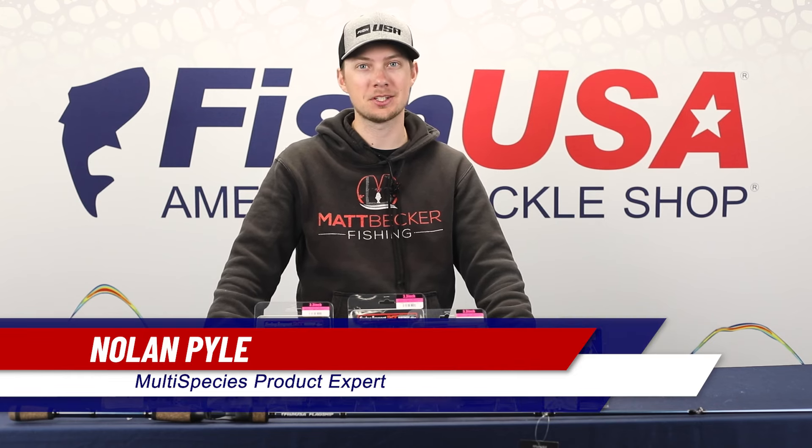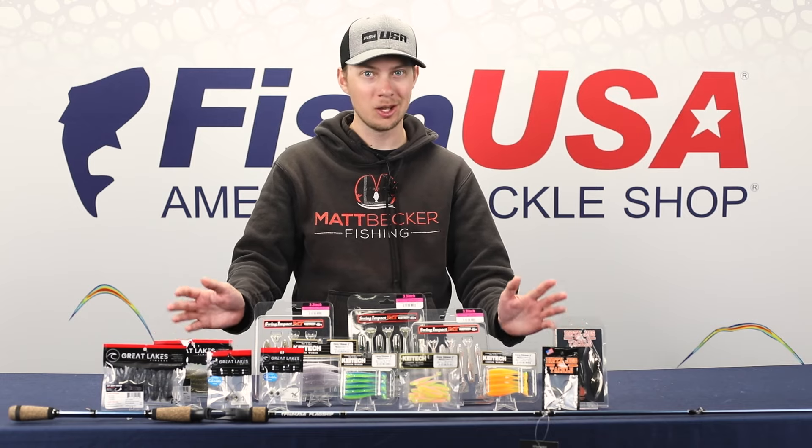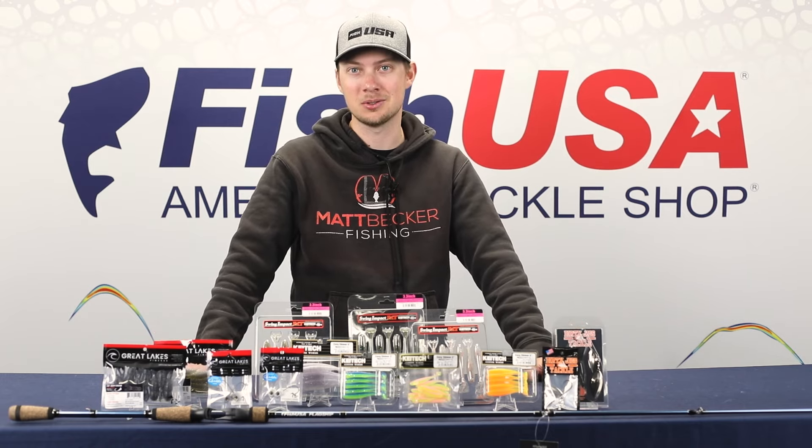Hey guys, Nolan here with FishUSA. It's spring, and the 2024 Bassmaster Classic is this week. We've got a bunch of new products in front of us — we're going to talk about each one. Some exciting new releases for this year's Classic, so stay tuned.